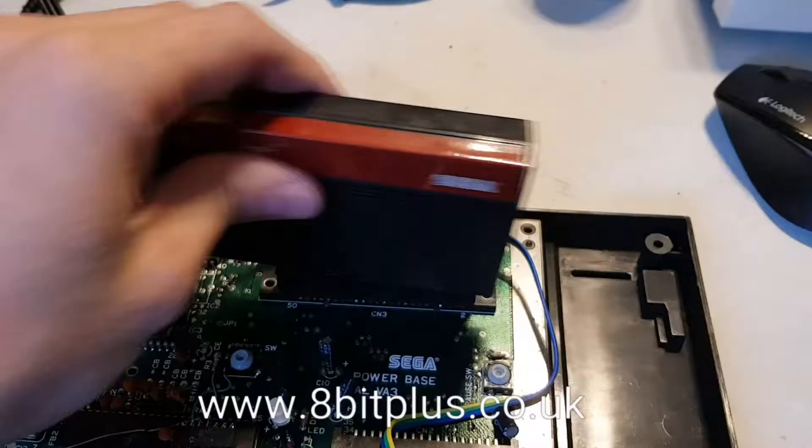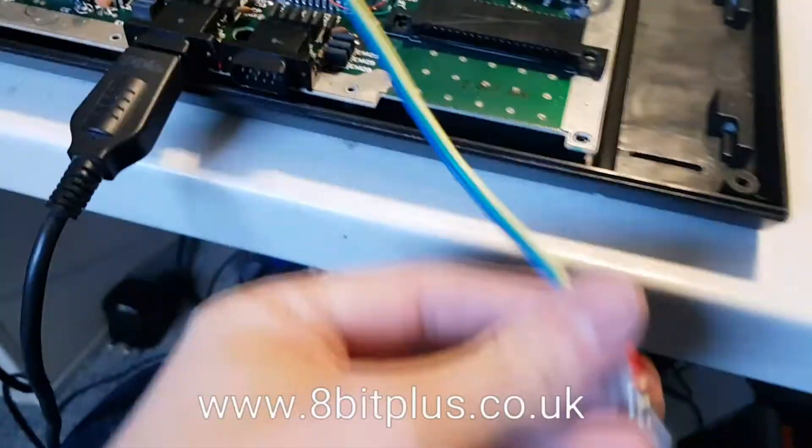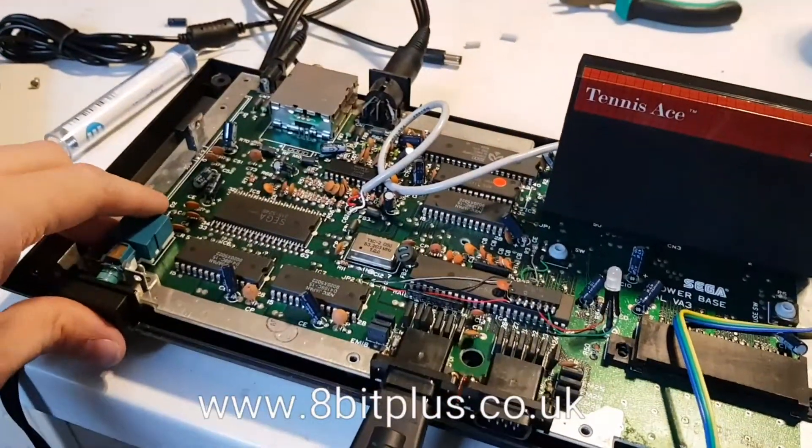So let's just put the game in and start that up. At the moment that's switched to the original sound mode. Let's power it up.